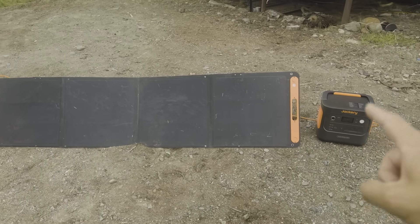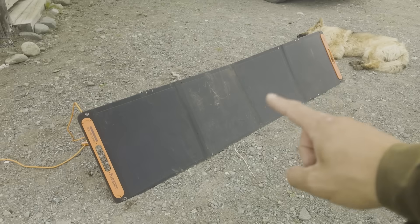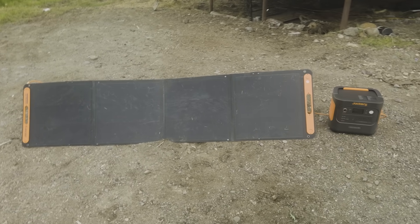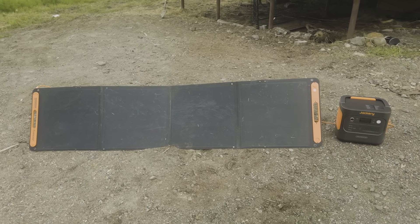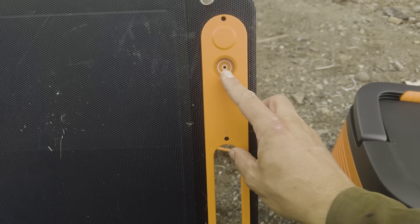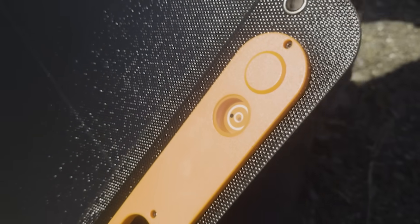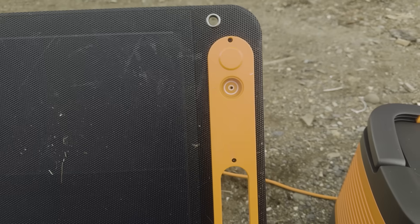We've been experimenting with running one single Jackery unit off of two Solar Saga panels, and you can see they're getting real use — they're out here in the elements, getting dust and dirt, passing rainstorms raining on them. We're putting them through a pressure test, not babying them at all, and they're working fantastic. Two of these panels will fully charge a Jackery 2000 during the day. There's a really cool built-in feature: that black dot creates a shadow which helps you aim your panel directly at the sun. You'll get a lot more power if you're aimed directly at it — the shadow lines up and tells you you're pointed right at the sun for maximum power.